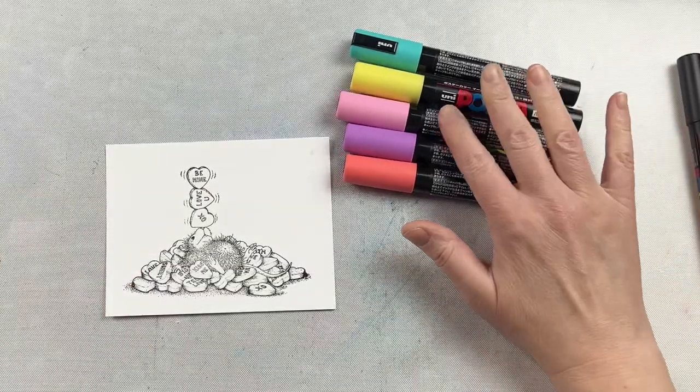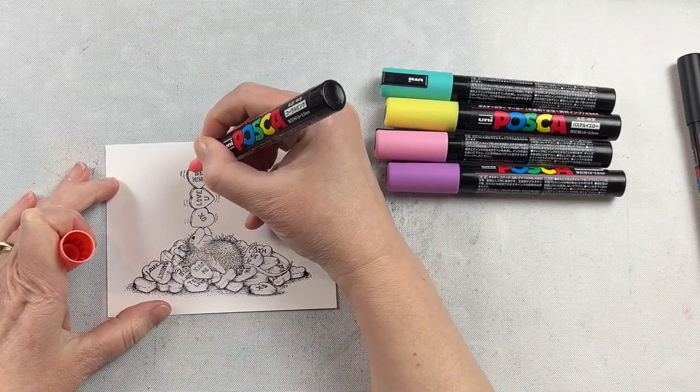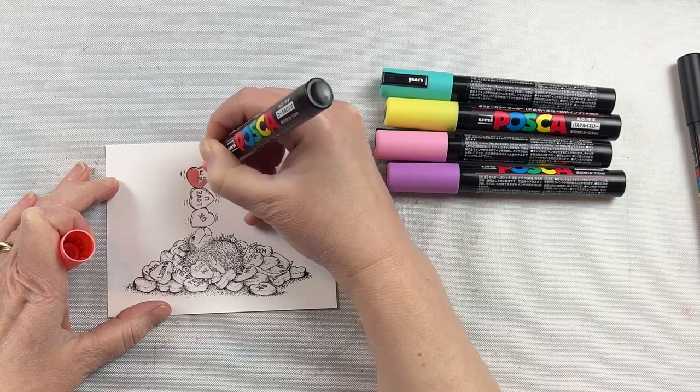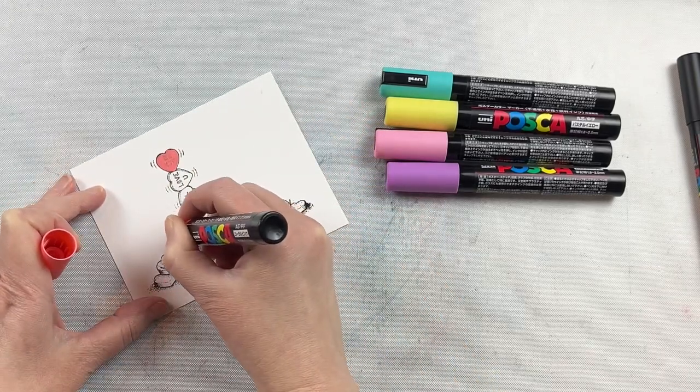I don't have a brown one for the mouse, but I do have a silver one, so I'm going to do the mouse in silver. I don't want to wait to get new markers in, so I'm going to make do with what I have. These Posca pens are an acrylic paint pen — they make it super quick and easy to color.